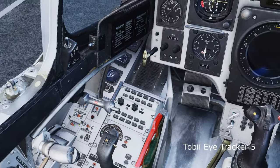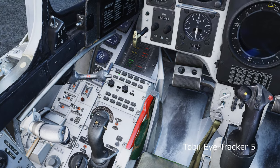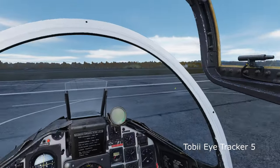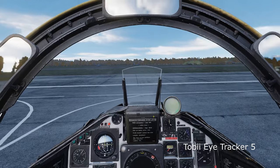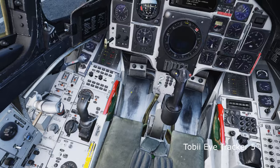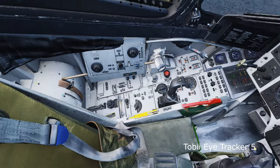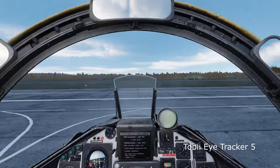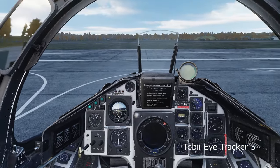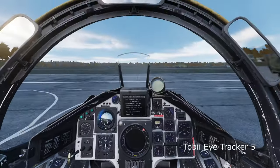In order to properly induce a heart attack into the Tobii Community Manager who inevitably is going to have to watch this — I am not using the Tobii Eye Tracker with any sort of actual display mount. I know they are included in the package, but this is a borrowed device. I put it on a bunch of books under my 32-inch display, and it means I can only test it below the screen. I do not have the heart to simply tape it to the top. But keep that in mind as I go forward.